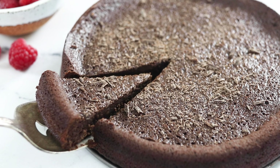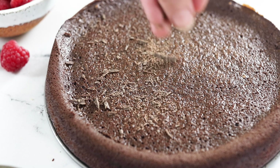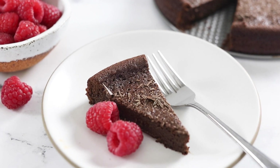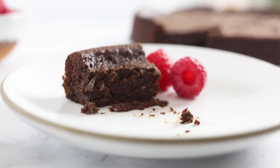This chocolate cake is rich and decadent, so a little slice goes a long way. I like to serve it with some shaved dark chocolate on top and with a few fresh raspberries. Now let's talk about the substitutions that you can make in this recipe. I've been making this cake for over 10 years, so I've experimented with it quite a bit.